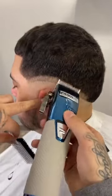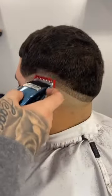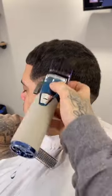Now we're going to come in lever open on our clipper, going up about a finger's width. Then we're going to grab our one guard and do that same thing, going up about a finger's width again.